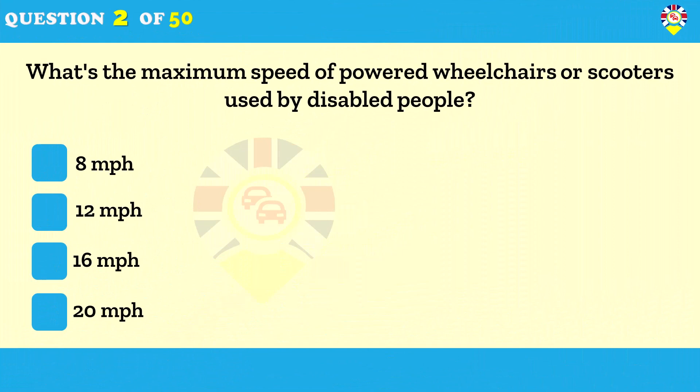What's the maximum speed of powered wheelchairs or scooters used by disabled people? Some powered wheelchairs and mobility scooters are designed for use on the pavement only and cannot exceed four miles per hour. Others can go on the road as well, and this category cannot exceed eight miles per hour. Take great care around these vehicles — they're extremely vulnerable because of their low speed and small size.